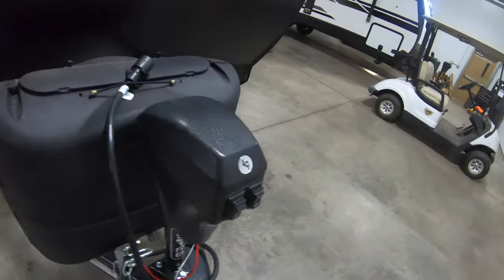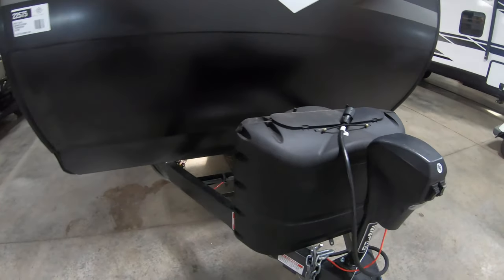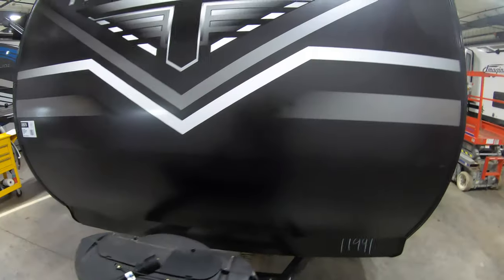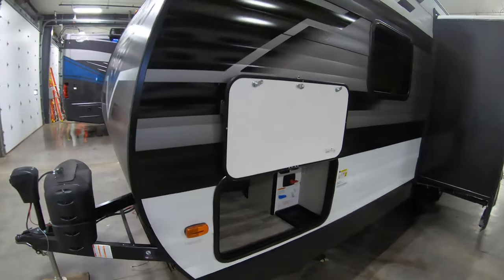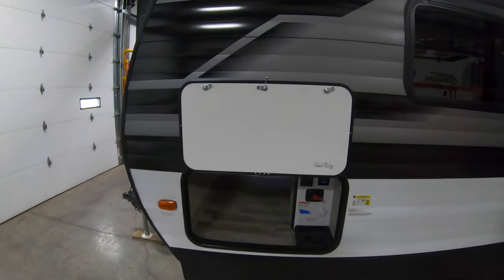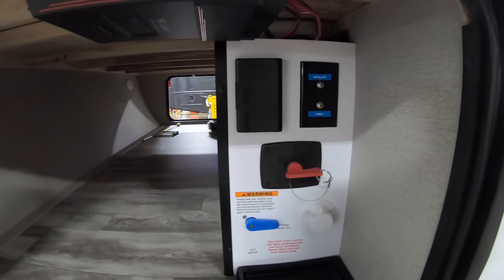It has an electric tongue jack, which is great for taking this on and off your truck. Of course it comes with two LP tanks that we fill for you before you go, and we put a brand new Interstate battery in it as well. All of that's included along with a full-blown orientation where we show you how everything on this unit works. When you leave, you're ready to head right to the campsite — no crazy additional fees like some other dealers charge.